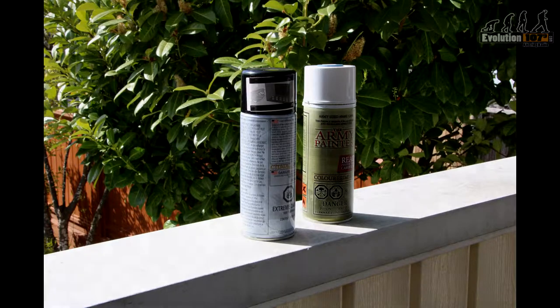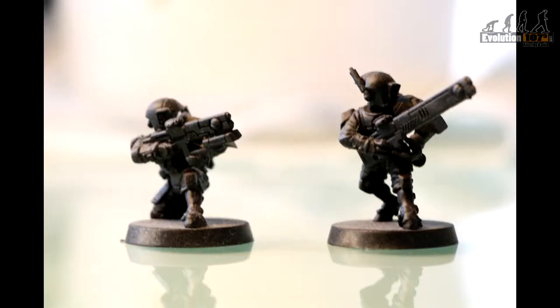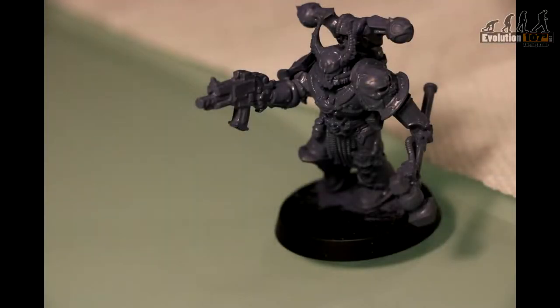Well first you'll need to prime your models. Generally black and white are used, but other colours can work depending on your paint choice.